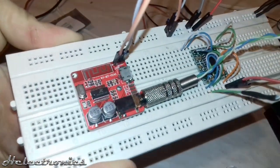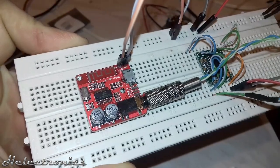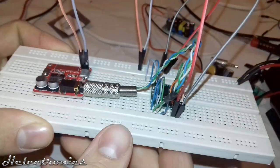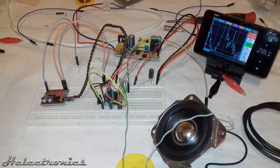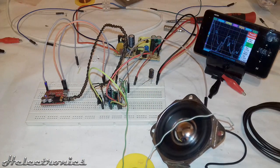I started the test with the XYBT Mini Bluetooth receiver module connected to the input. The result was horrible — the whole circuit had some kind of ground loop problem, so I had to use my phone as the signal source.